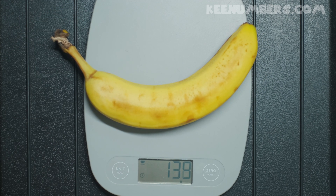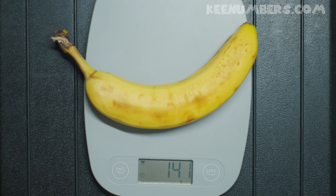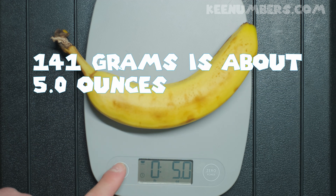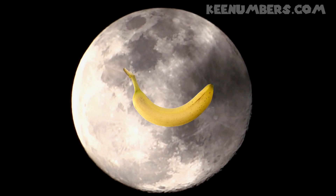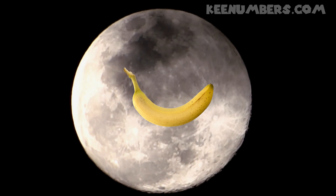Banana! The banana has approximately 141 grams. Just in the interest of exploration, let's switch over to pounds and ounces — it's 5 ounces! That would be the American standard system. But the metric system, which the majority of the world uses, tells us this has 141 grams. And that amount isn't going to change whether this banana is here on Earth or on the moon.